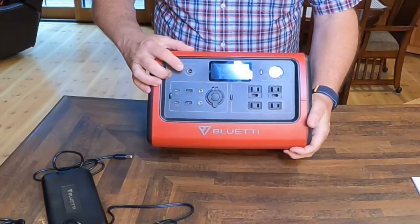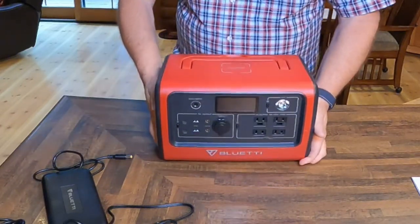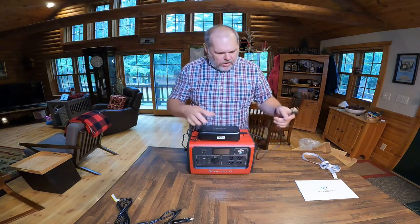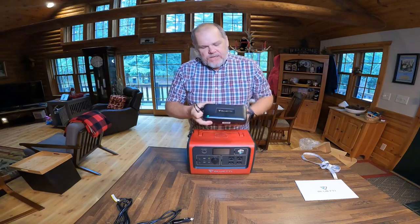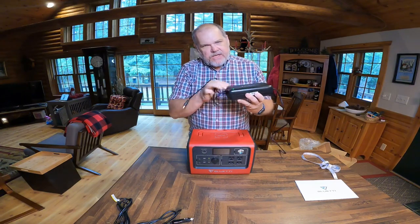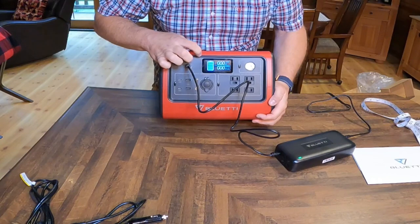You might be asking: what is the port here at the top? This is where you're going to charge. There are basically three ways you can charge this. The first way is using this charging station — or power block. I would plug this in at home to a 110 outlet — it gives me a green light letting me know I have power — and you're going to hear a fan come on to keep it cool. Then to charge my Bluetti, I just plug in right here at the top.